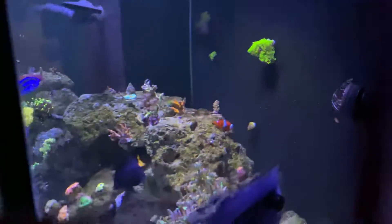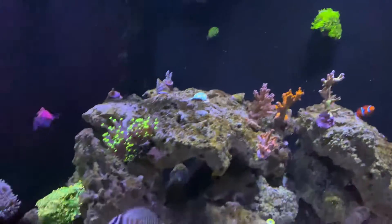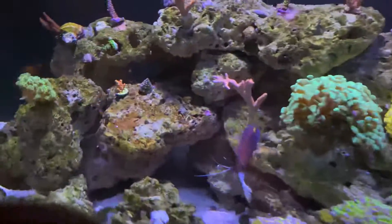Got my GSP growing up there. You guys got any tips on this tank, let me know. Thanks.